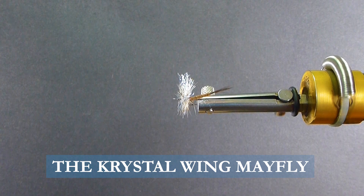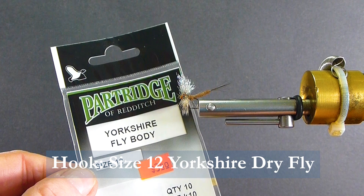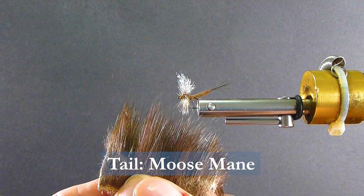I'm going to use a Yorkshire Fly Body Hook by Partridge, size 12, and some ADOT Rusty Brown Thread. For the tail I'm going to be using some Moose Body Hair — the short, fine Moose Body Hair. It makes a great tailing material. And some fine and dry March Brown Dubbing.